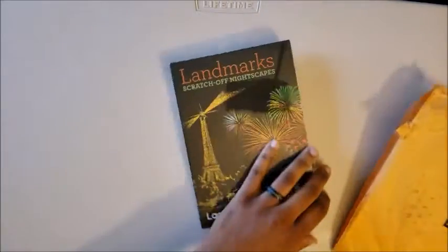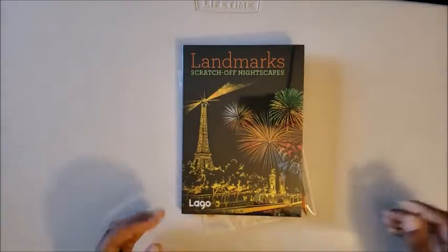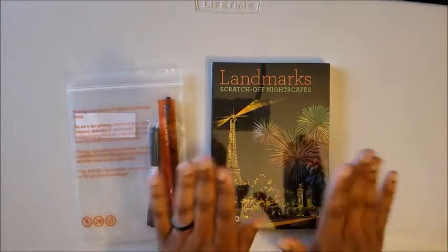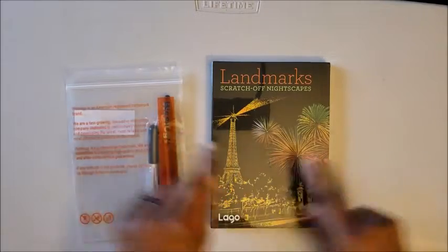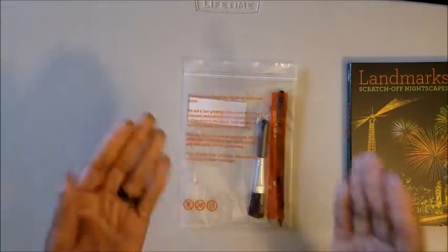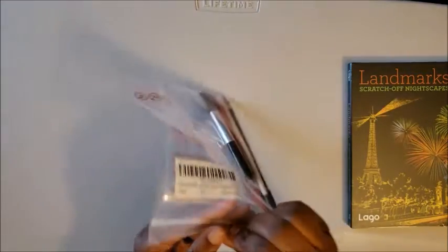We have a toolkit and we have the landmarks book — we'll get to that in a second. Right now, let's focus on the toolkit I ordered. I will of course link it down below.